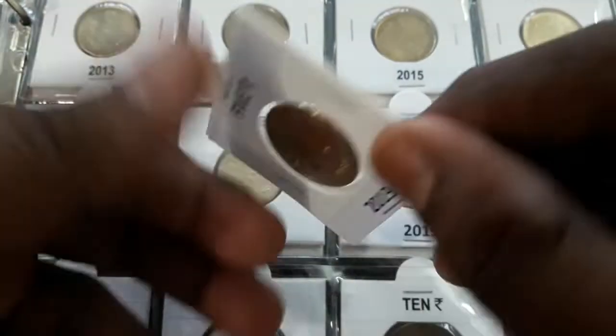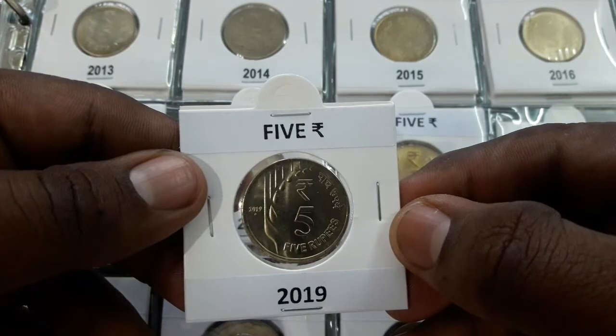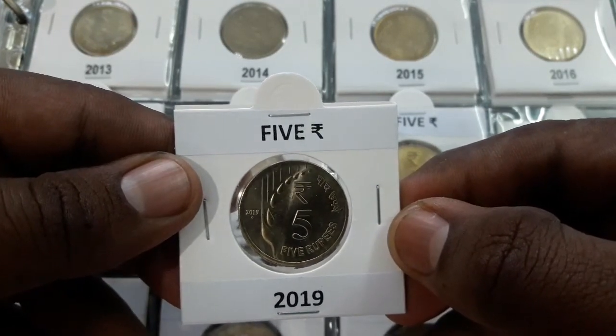The date and mint mark, design of greens depicting the agricultural dominance of the country, is flanked on the left periphery of the coin.